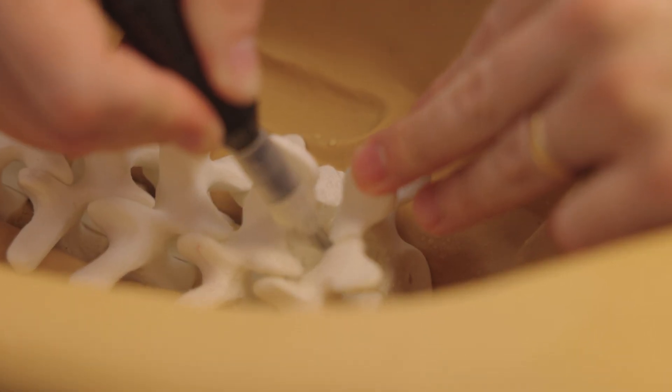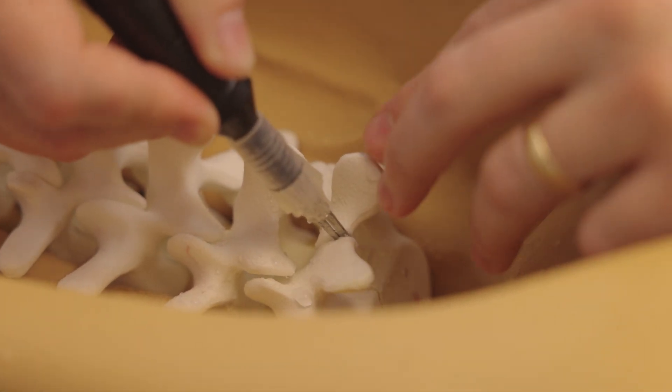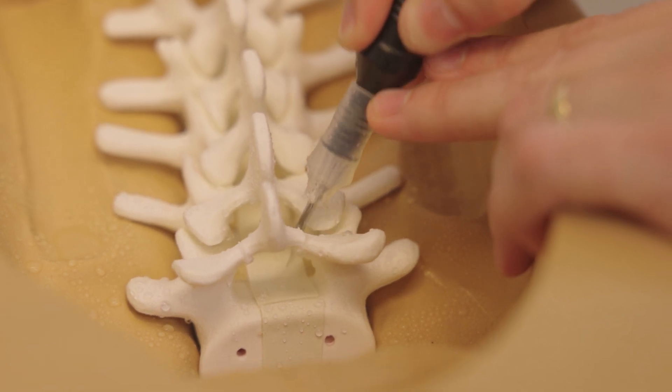Today, I'm excited to demonstrate the Misonics bone scalpel on a sawbone model to show how this technology works in clinical practice. By using this tool, I am able to make precise cuts while preserving healthy bone in the lumbar model through the outer and inner layers of bone, known as the lamina.